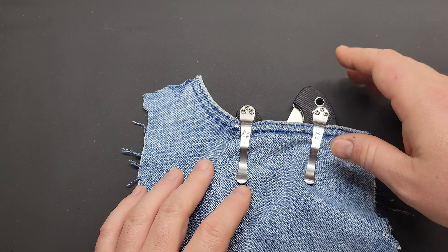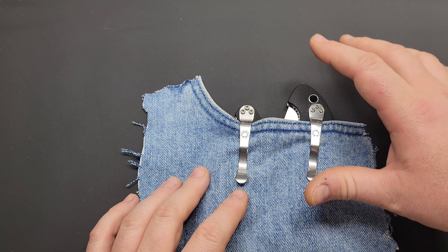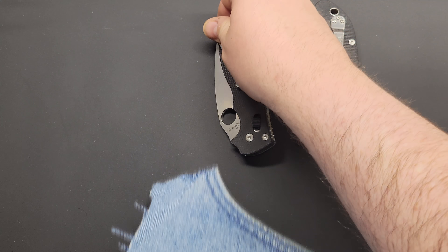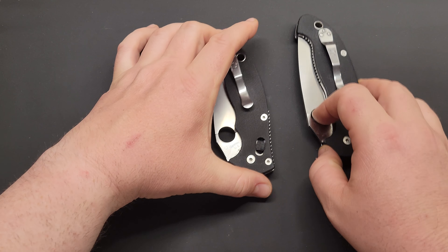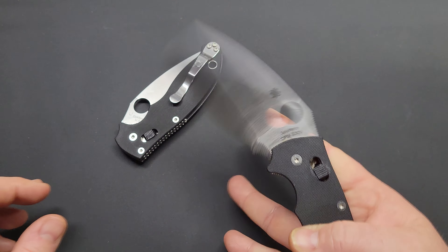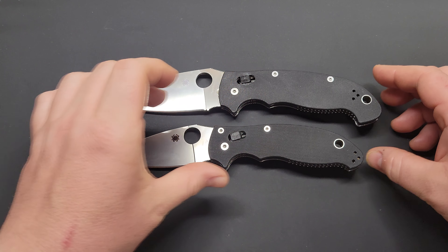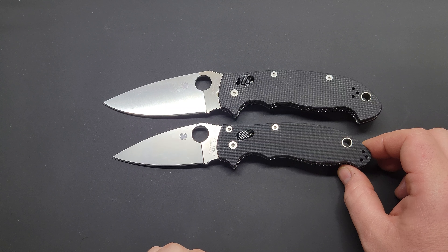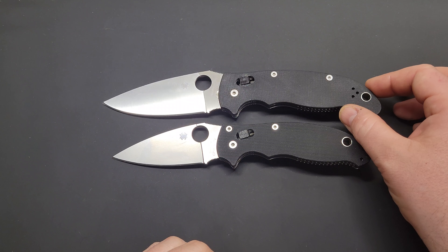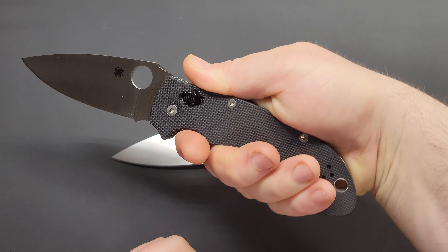When carrying the Manix 2 XL, I actually like a little more of it sticking out because of that extra nub at the back that helps you grab it. That's one of the main visible differences between the two knives: the XL has almost a pistol-grip style curve going on. That little nub really helps with ergonomics a lot — it doesn't look like it would, but it does.